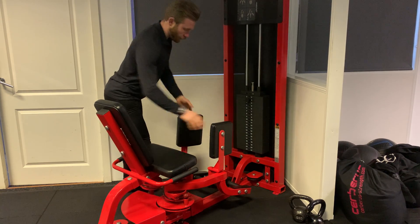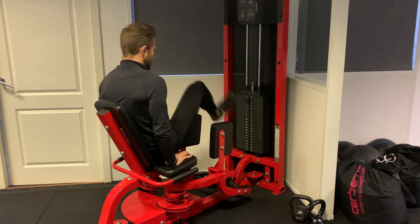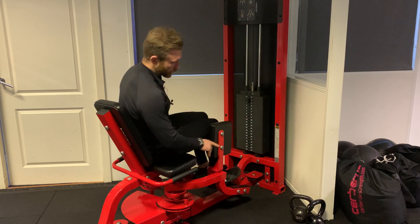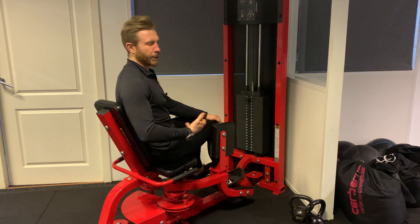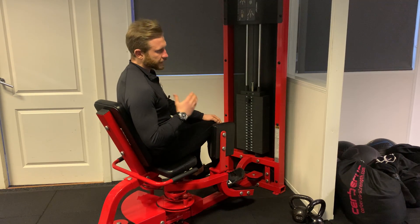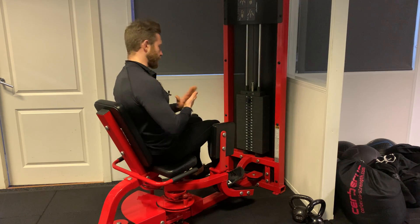To perform the abduction, you want the pads turned in. Sit yourself down. Now you have two positions where you can place the feet. I would recommend finding a position that you feel most comfortable with, and make sure that you're actually sitting roughly on the heel and not on the balls of the feet.